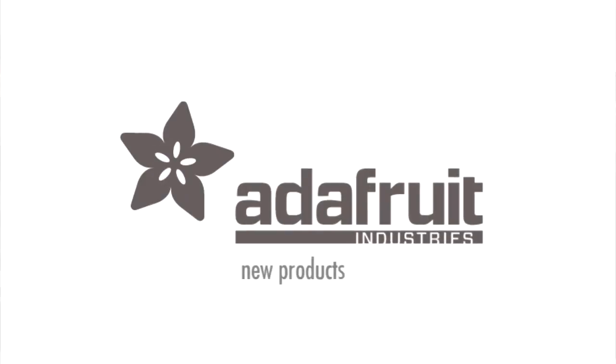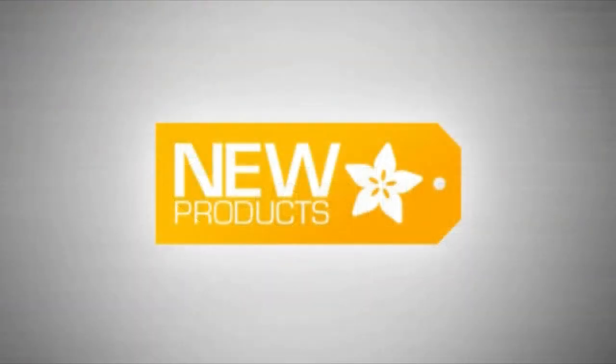It is new product time. We got a little song. Okay, so first up, we have some reshoots.